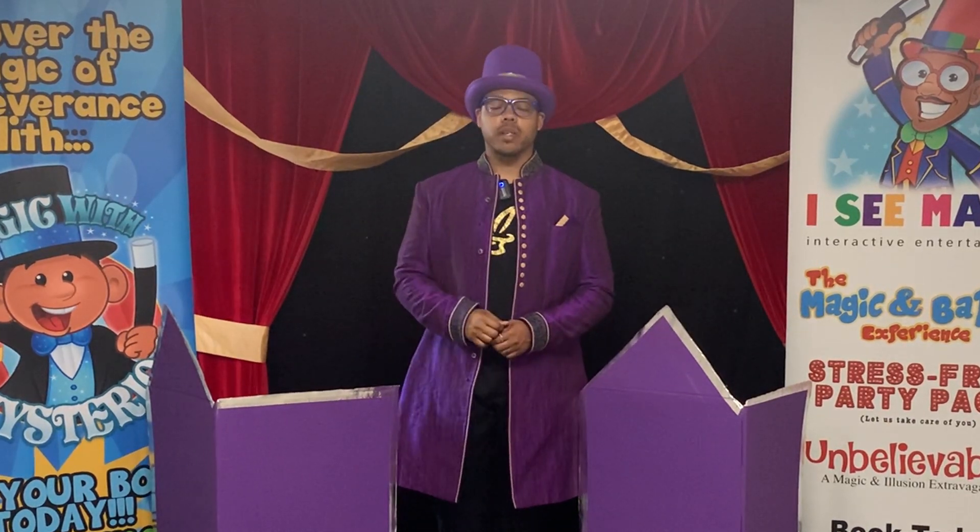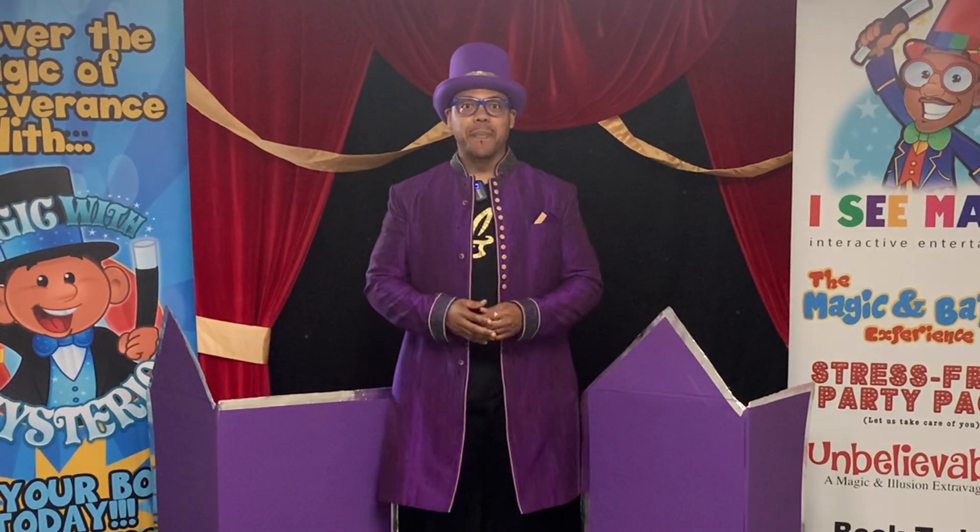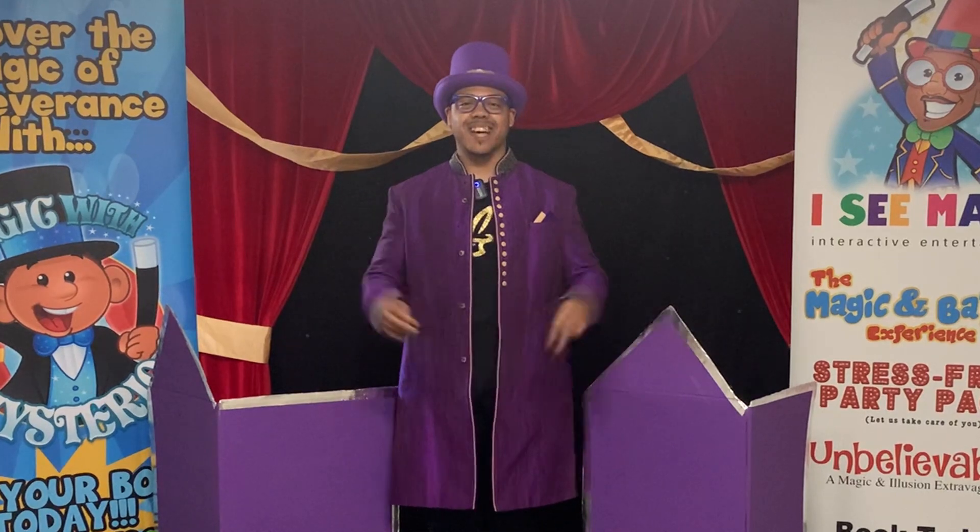Welcome to Sleight of Doug. My name is Doug Wunder, and have you guys ever wanted to make somebody appear out of thin air? Well check this out.